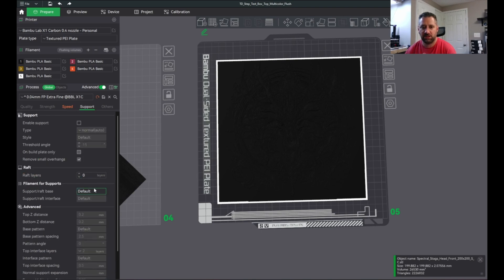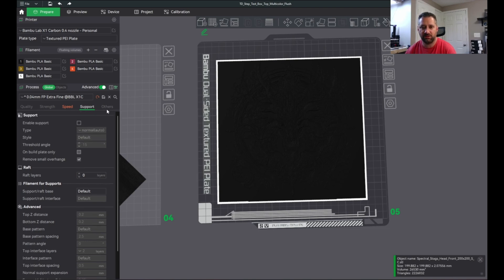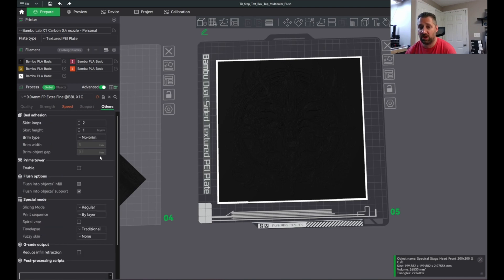No supports, no raft. I turn off the purge tower — if you want to use a purge tower, use a purge tower. If you want to use a draft shield to make sure your priming is always clean, do that. Some people don't like that the beginning of a layer isn't quite extruding until you get a little bit in.